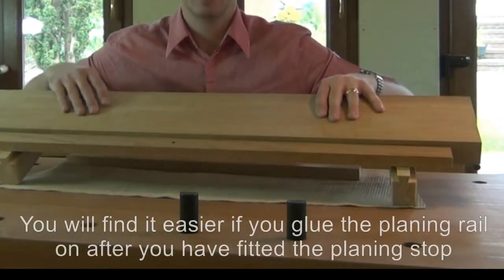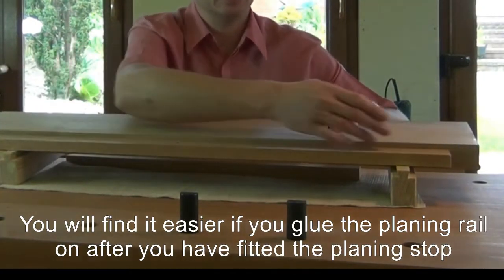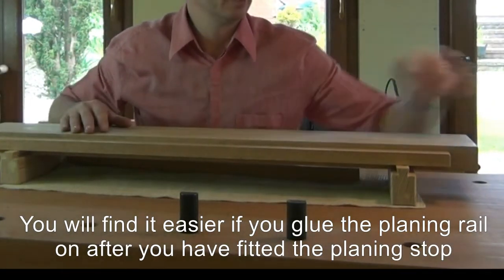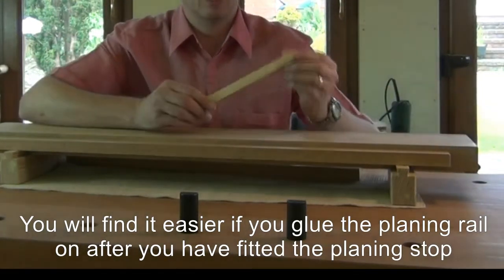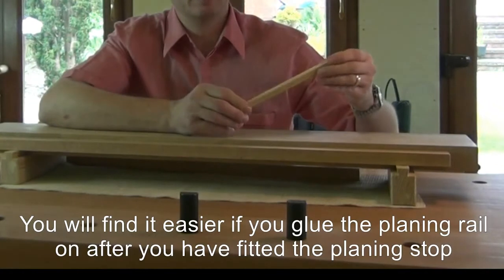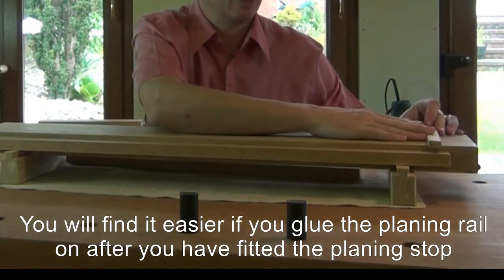Overnight I glued on the planing rail at the back of the planing board. I've actually realised it would be easier for you if you were to fit the planing stop before gluing on the planing rail. Another thing to mention is I've made my planing board slightly smaller than the dimensions in the model, and therefore I will be attaching my planing stop a little bit further forward to give myself sufficient capacity.